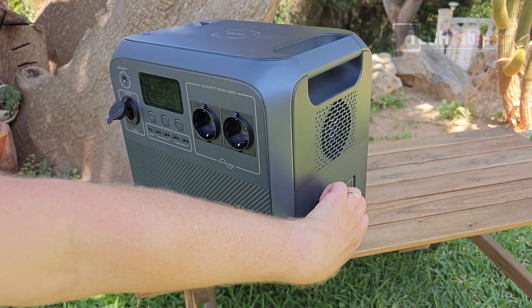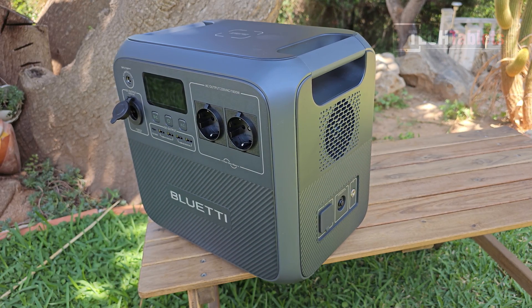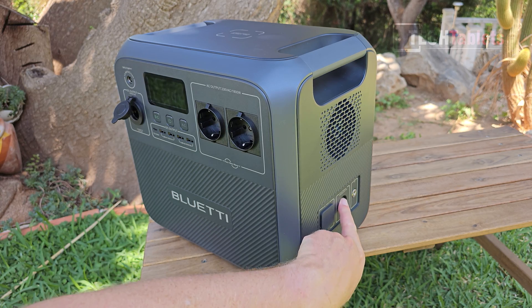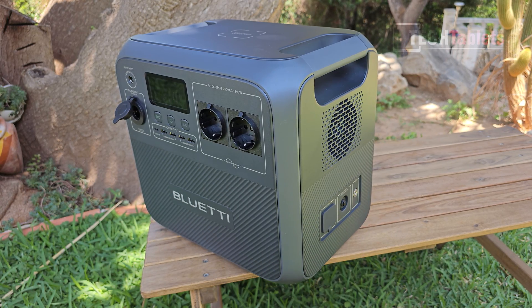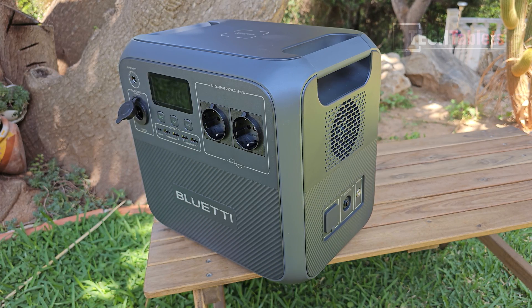On this side you'll find the AC plug to charge it — it's very quick, getting to 80% in 45 minutes. There's also a reset button if it overloads during charging, and an earth contact point for the pack.